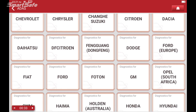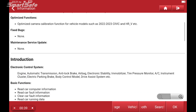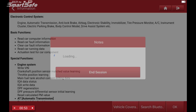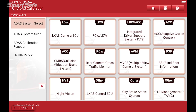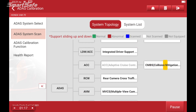We'll choose Honda — it's a USA version. We get the vehicle information displayed on the tablet. We'll hit okay and start off by clicking on the ADAS system scan button and run through all the ADAS hardware that's equipped on this vehicle.